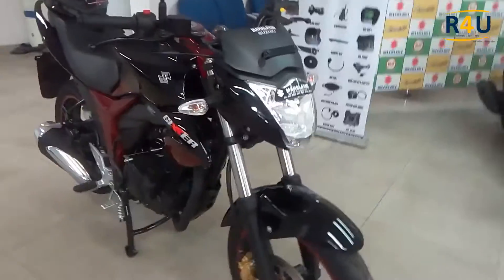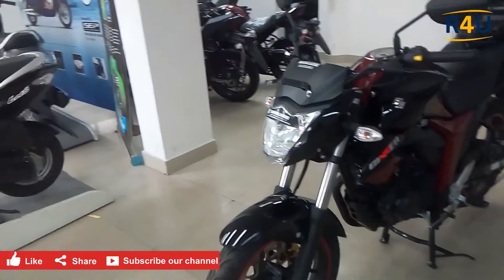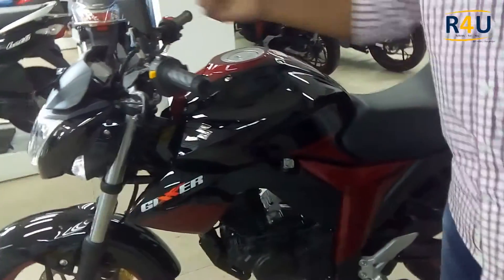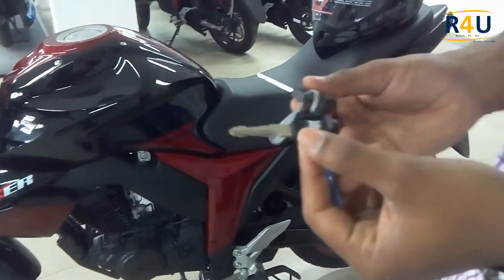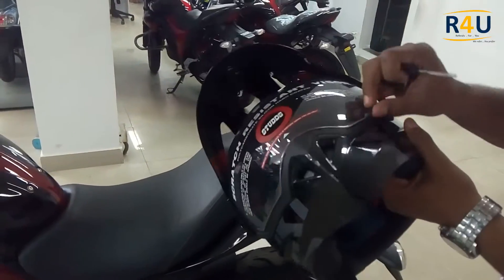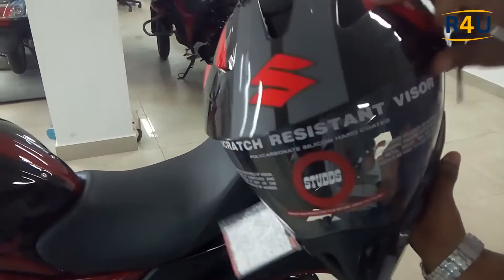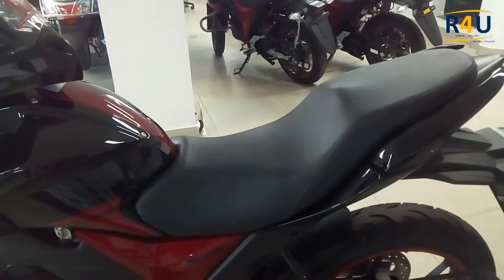That's the overall outlook and description of the vehicle. Let me now open the seat and show what accessories you can place inside. We have two keys provided by the company. This is the helmet which comes with the bike itself — very nicely designed with Gixxer branding.